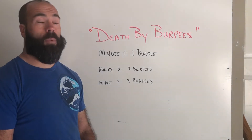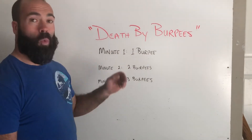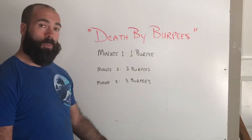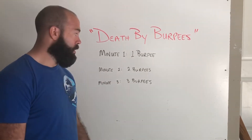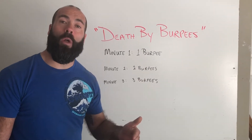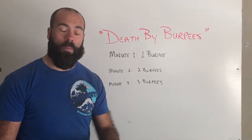It starts off very simple. Minute number one, you'll do one burpee, and then the rest of that minute you have time to rest. Minute number two, you do two burpees. Minute three, three burpees. Basically, every minute that goes on, you are going to add one burpee.